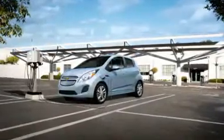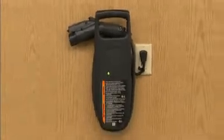Charging your Spark EV is as easy as filling it with gas. The Spark EV can be charged using three sources of power: a 120-volt outlet like what you would find in your house,